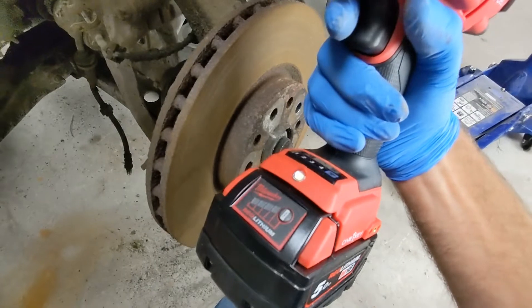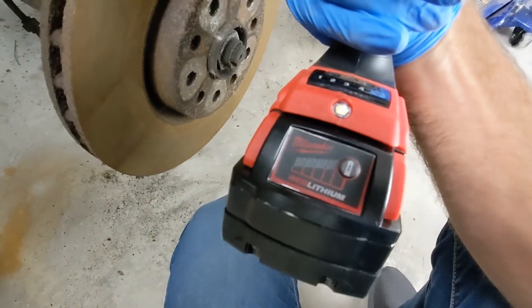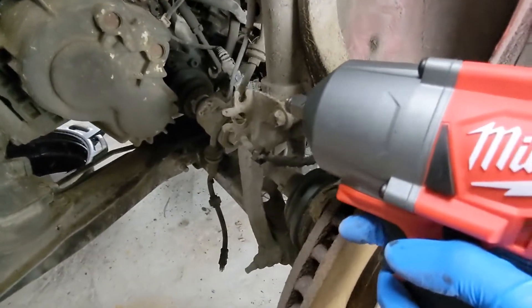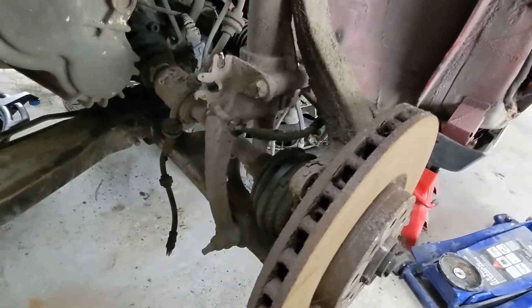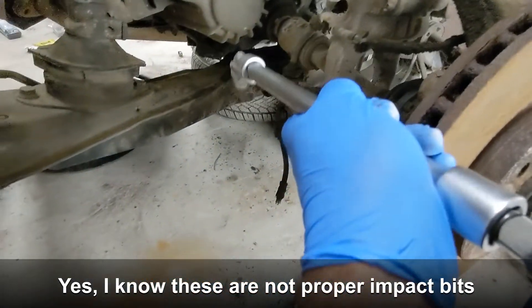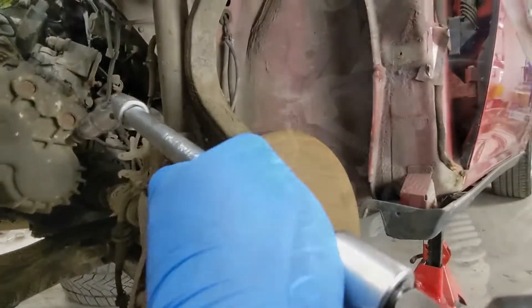Well, it turns out the battery is not actually charged, because when you press this thing here it just shows one bar. But still, I'm eager to try it. So let's see what it can do with one bar of charge. I'm going to put the proper extension here, and I think it's 8mm or something. I need to make sure that it's really seated. And now give it a whack.